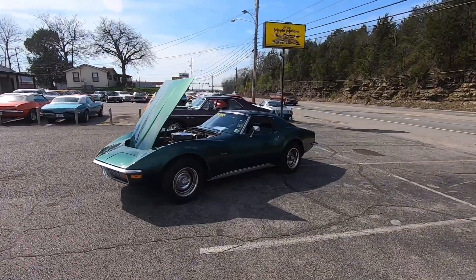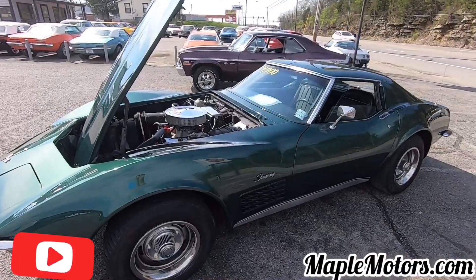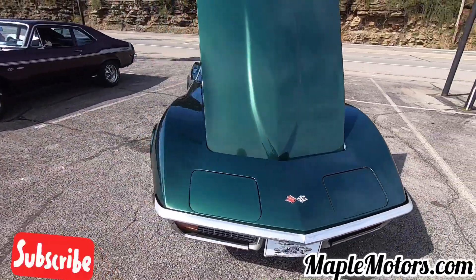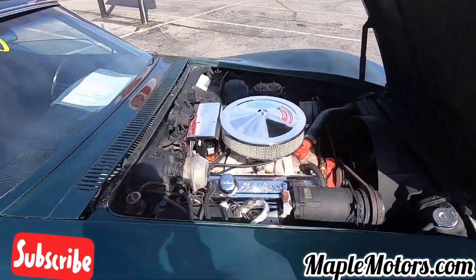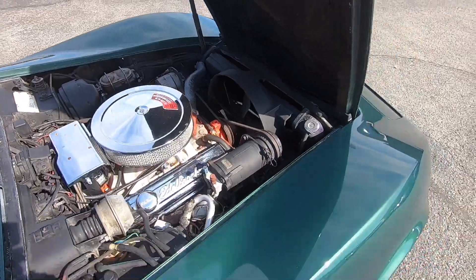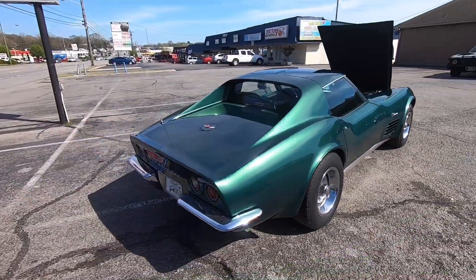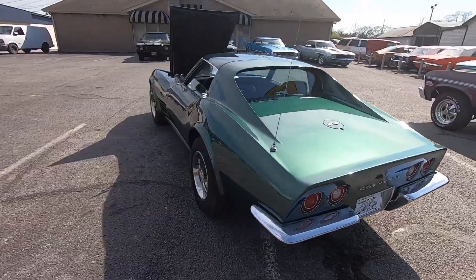What's going on guys? Welcome back to Maple Motors. Today we're going to be doing a walk around on a 1972 Corvette. This is the chrome bumper car, small block 350. What I like to do in these videos is walk around and point out any kind of flaws that I see, that way you know about it before you drive all the way out here. We are in Hendersonville, Tennessee. You can check our website out at maplemotors.com. If you're new to this page, hit that subscribe button — I post videos every single day.